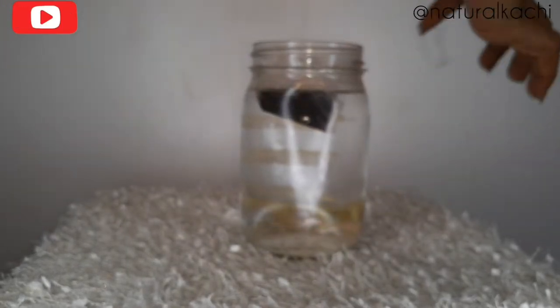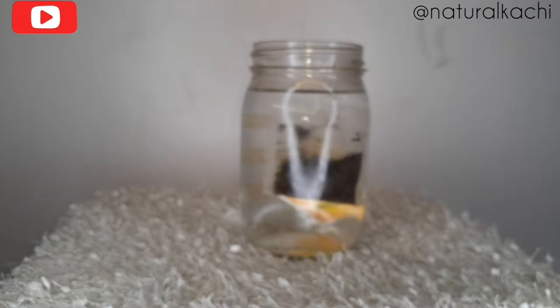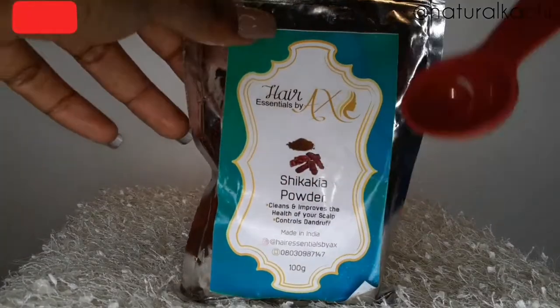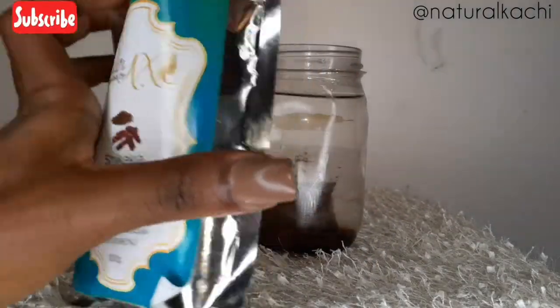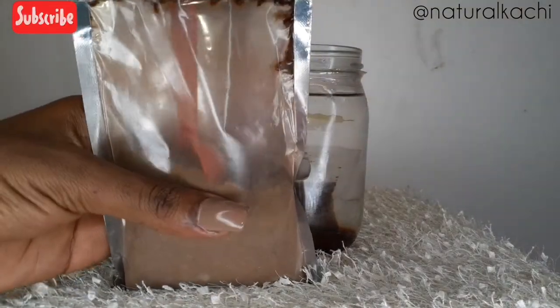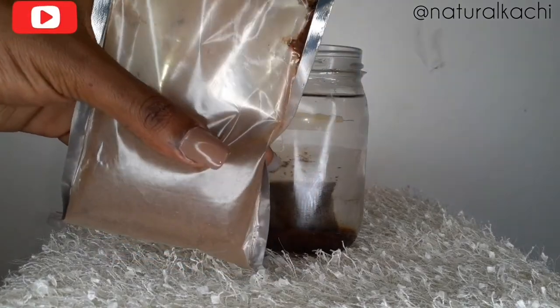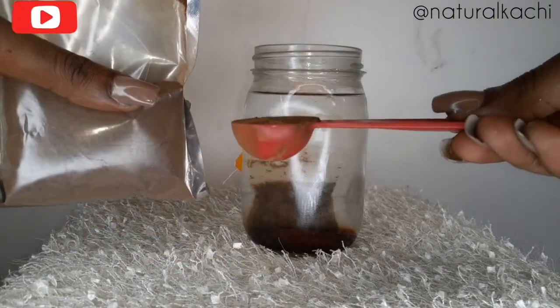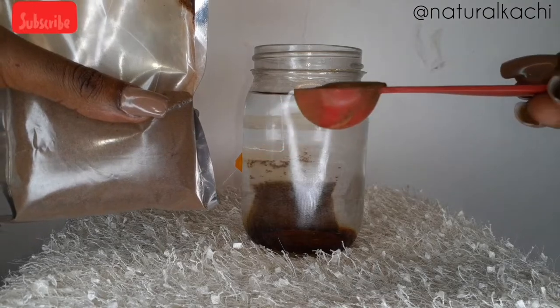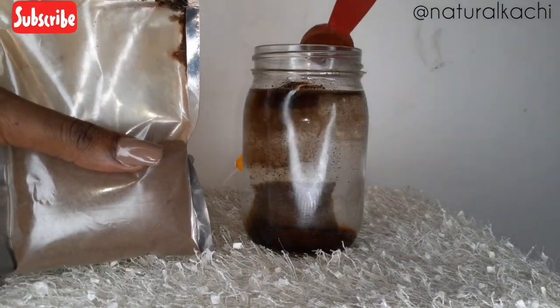I'm going to dip my black tea into the warm water. This black tea helps to prevent breakage — it's a super strengthening tea. Shikakai, on the other hand, is called 'fruit for the hair.' It's not as alkaline as our hair, so it helps to cleanse your scalp without stripping off the moisture, and it also helps to balance its pH. When mixed with amla, shikakai is the real thing.